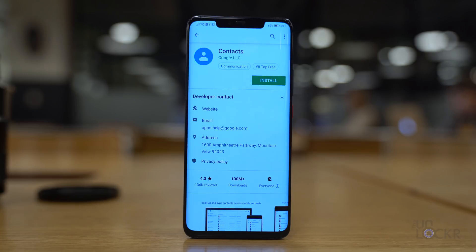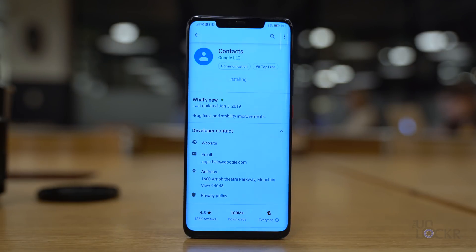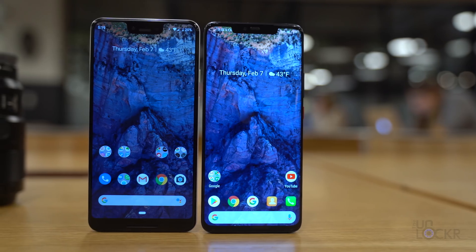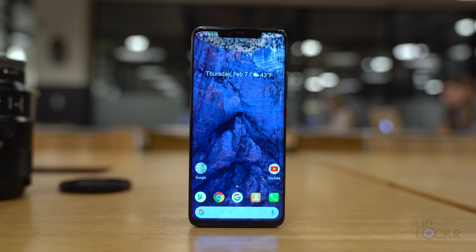For contacts, head to the Play Store and search for and install Google Contacts. Once installed, open it, set it up, and tap on that icon instead of the Huawei phonebook icon whenever you want to get to contacts — that'll give you more of a Google contacts experience. You should be looking pretty stock at this point! Let me know in the comments if you have other apps that might help complete the look. Don't forget to subscribe to the YouTube channel, hit the bell, and check out my website at the link below for more tips and tricks. Thanks for watching!